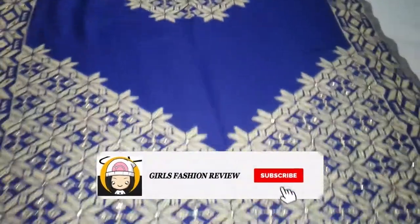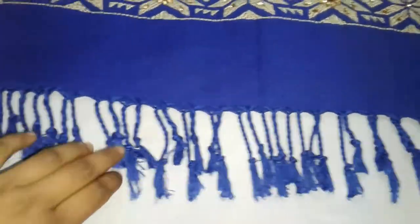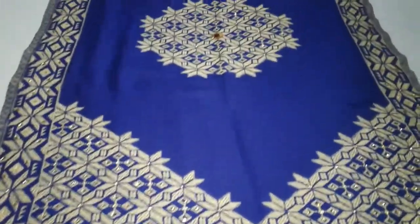Some stripes are shown in the shawl. You can try the shawl with any type of skirt, suit, or whatever you like.